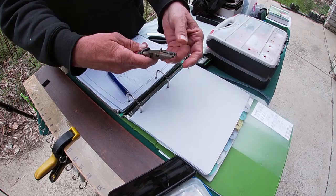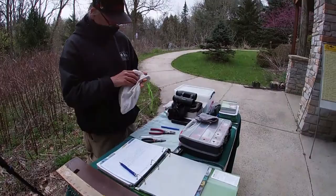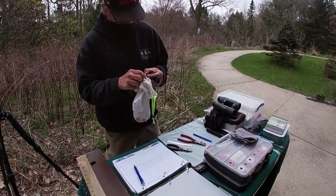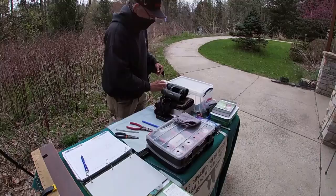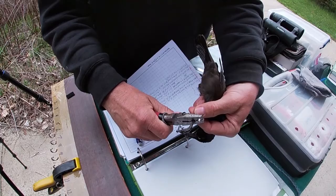Bigger pair of pliers for a bigger bird. It's going to be very grippy, so we're going to have to use this bag to weigh her. There the band goes on, just like that.